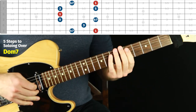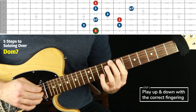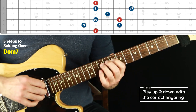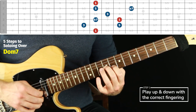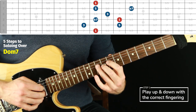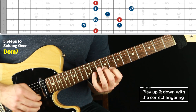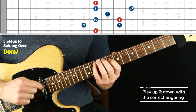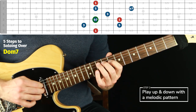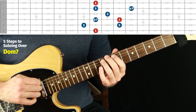Let's do the next arpeggio form — root to root. This is going to be fingers two, one, four — inchworm effect — then finger one, three. Middle finger two — so: finger two, finger one, four, one, four, one, two, three, one, inchworm to four, and back down. Step one — root to root — then step two is the pattern. You start from the lowest note and don't worry about starting on the root.